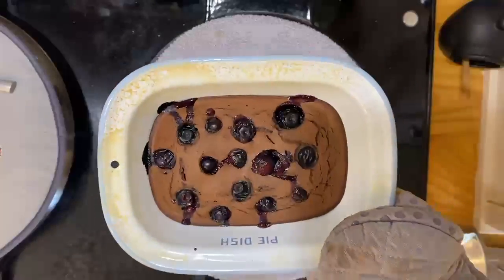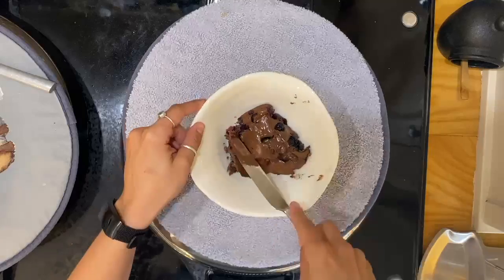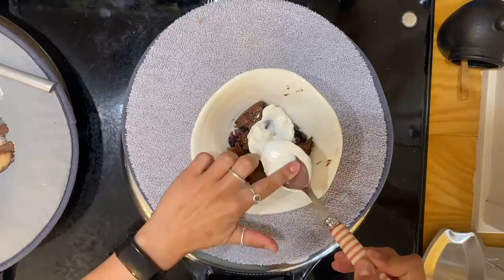Pop it in the oven for about 20 minutes — it should look like this. Then add it to a bowl and put your toppings on; I'm using Nutella and Greek yogurt here.